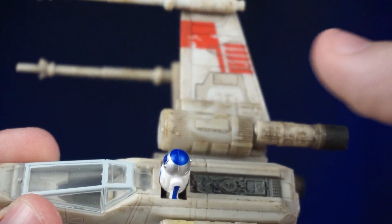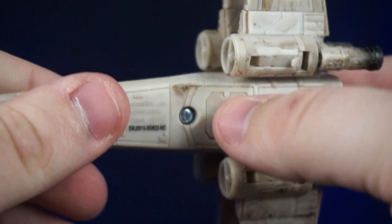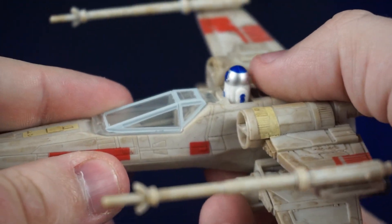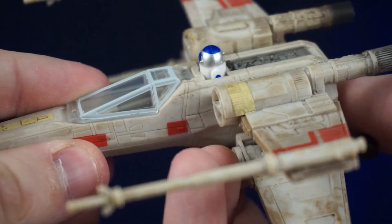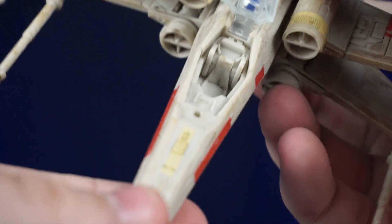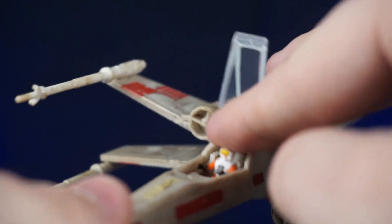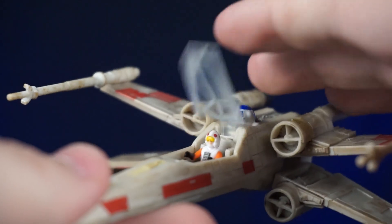On the bottom of the X-Wing there's a button that you can press to help you get the figure out — you just push it and it forces the figure up. We'll open the cockpit up; you can see the seat there, and Luke just slides right in.